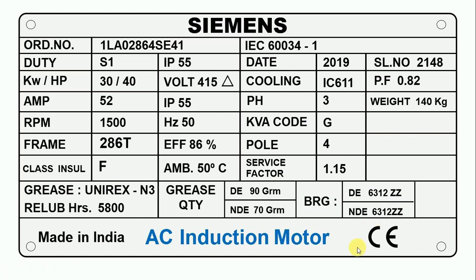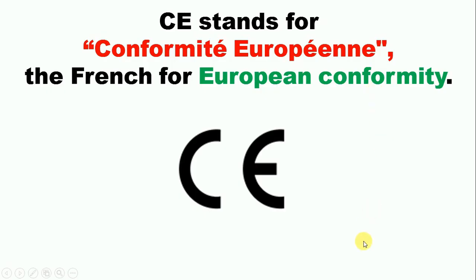After this, CE is written here — this is a logo. If you see this CE logo on the data plate of a motor, it means that the motor is certified by European Conformity. That is, the motor is designed as per the standards made by European Conformity, and the manufacturer has the license to design according to these standards.